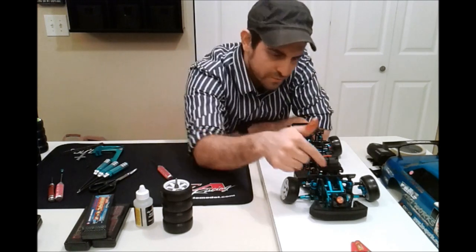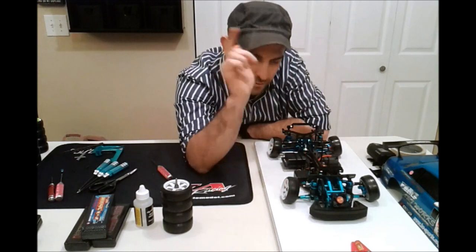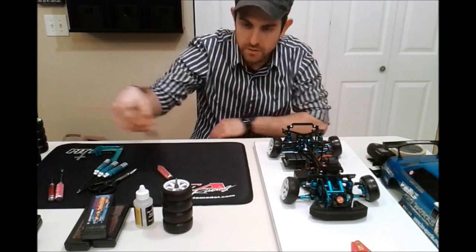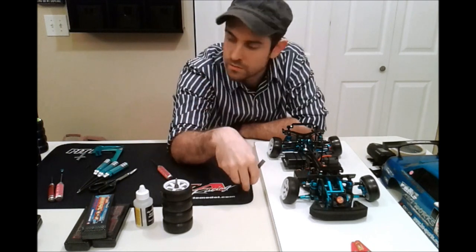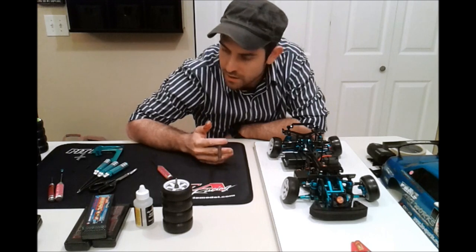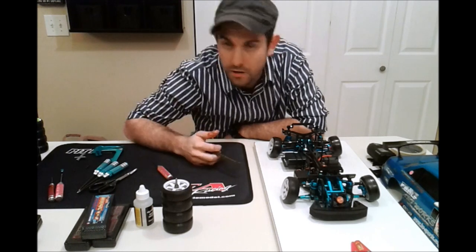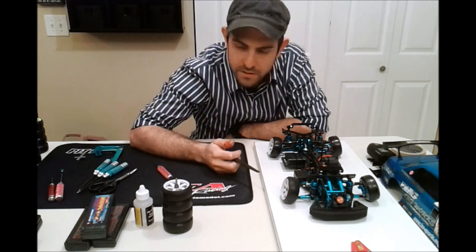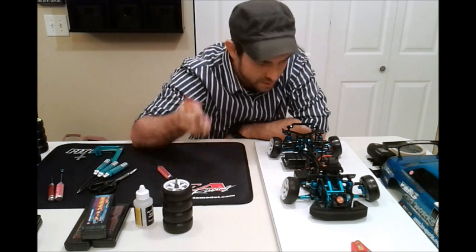I always recommend the 60-40 split for the weight ratio. All the tools I use are from Eagle Racing — I use them as my one-stop shop. I realize it's easier just to get everything in one store.